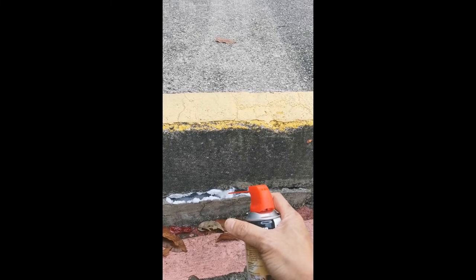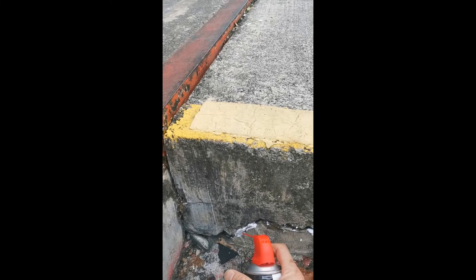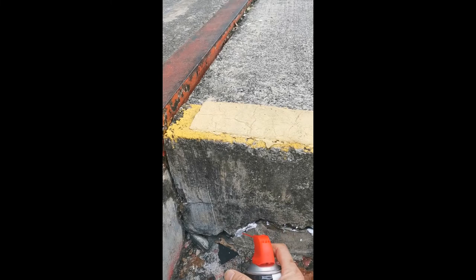Through grooming, termites cleanse themselves by rubbing their bodies against each other to prevent fungi attack. The active ingredient is transferred to others, eventually reaching their queen and destroying the colony.